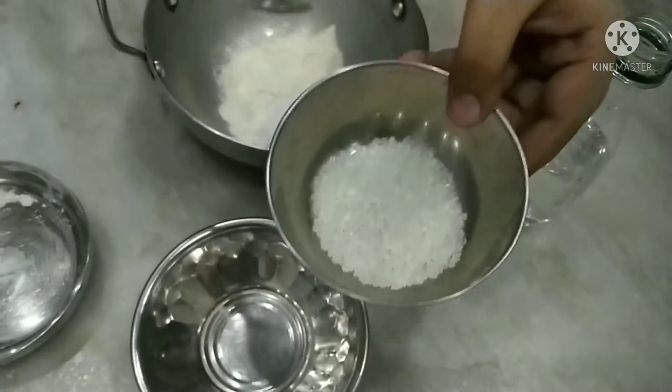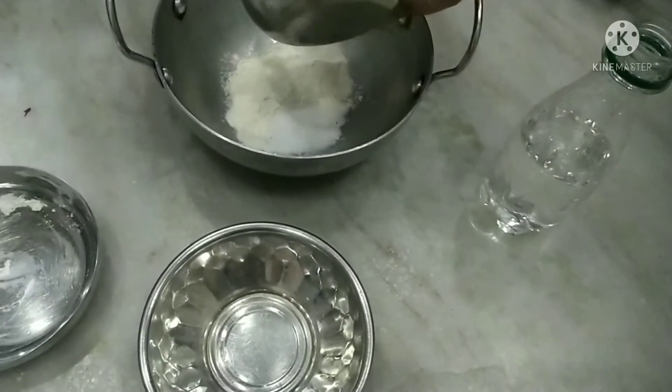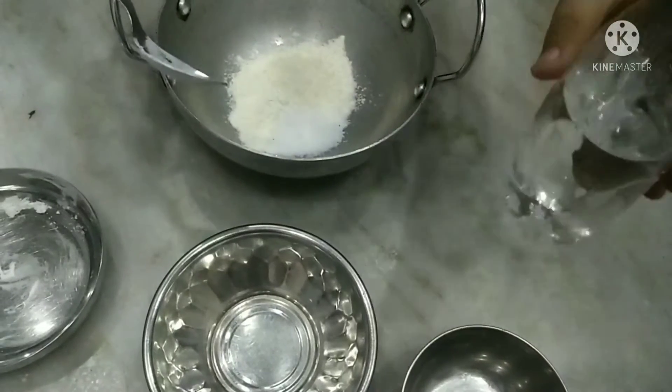We have to take one table for the divine code, and we have to also put it in the code.